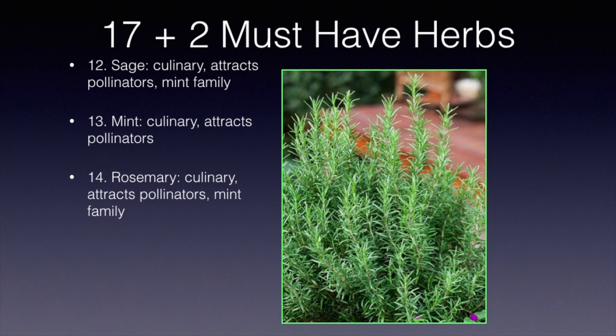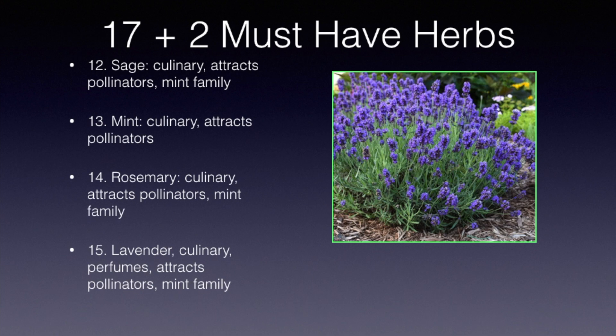Lavender is in the mint family too. It has culinary uses and of course is a perfume. It just has a wonderful aroma, and the pollinators are attracted to the lavender as well.